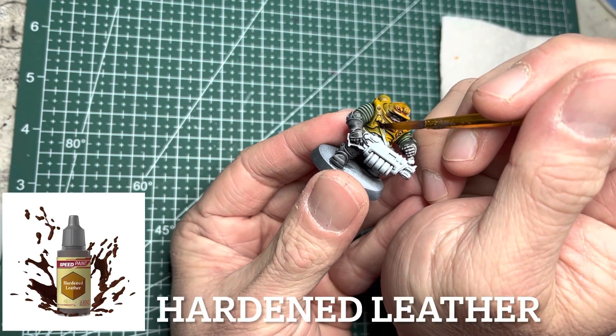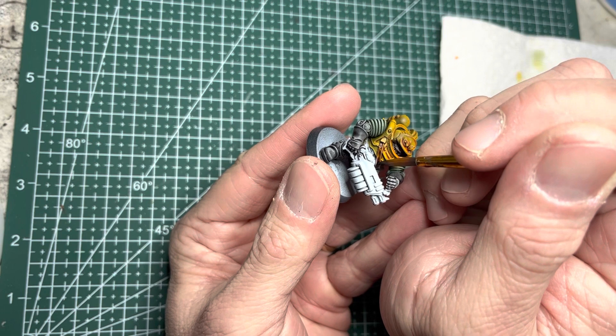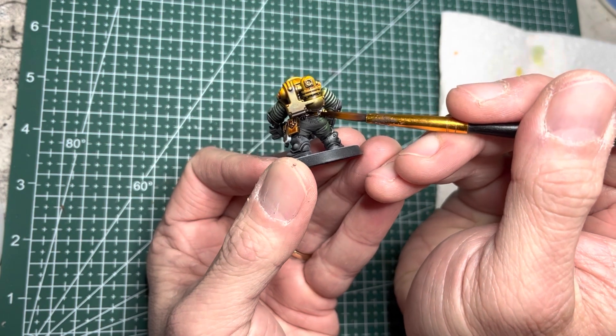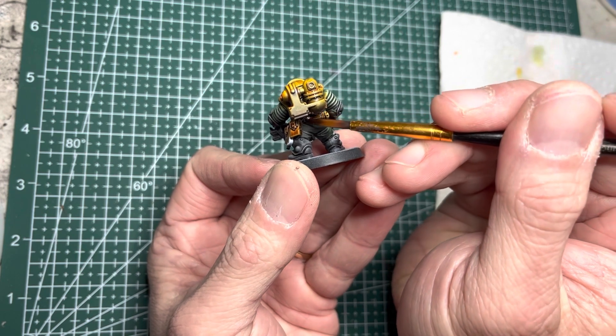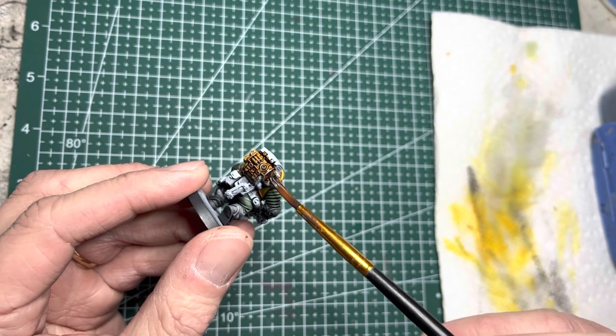Next, I use Harden Leather Speed Paint, and this goes on all the straps as well as the various pouches and bags on the sides of the models. Additionally, if you equipped any of your models with a MediPack, this Harden Leather Speed Paint looks really good on that as well.